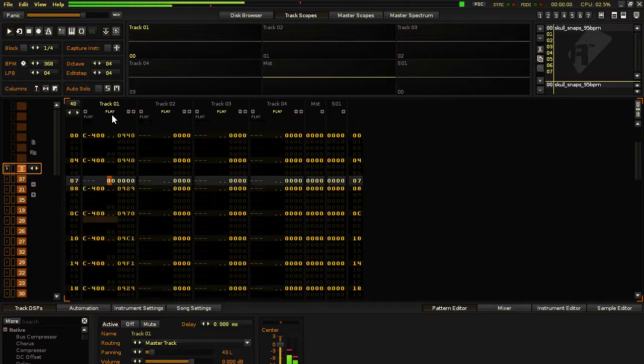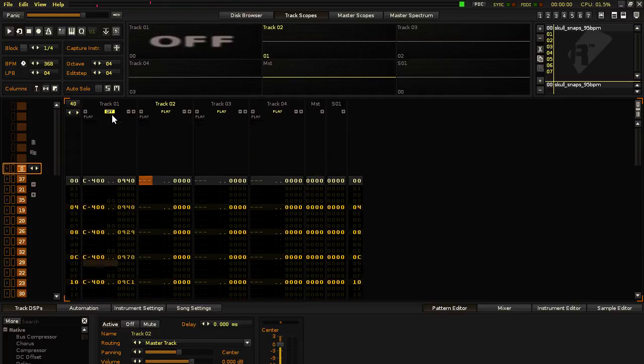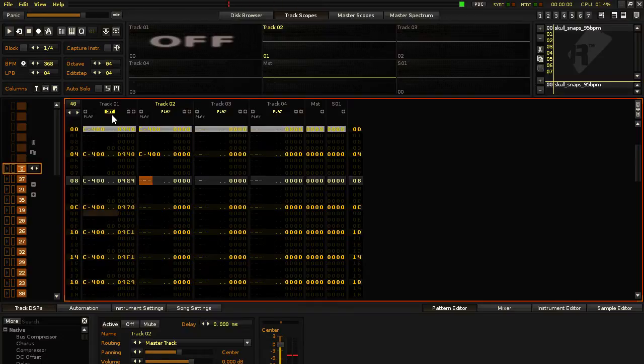So in Track 2, I'm going to cut up the kick. I'm going to put the kick at different intervals: on line 0, line 8, line 8, line 18, line 1C, line 20, and line 28.